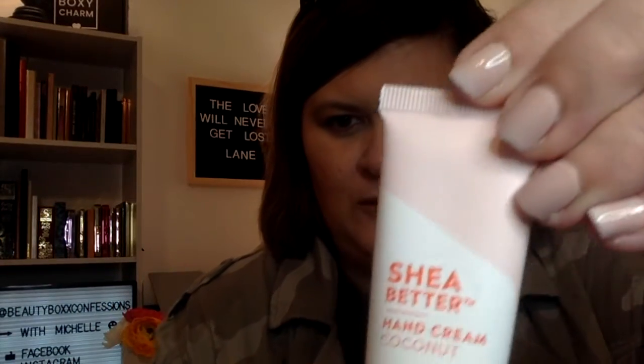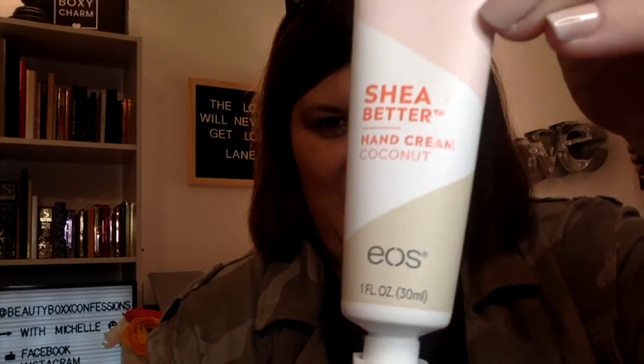I'm so excited about this — I have wanted to try this for so long. It's the EOS Shea Butter Coconut Hand Cream. A lightweight formula that delivers 24-hour hydration and lasts through hand washing. It's a nice size, and of course we all use their little egg-looking products.